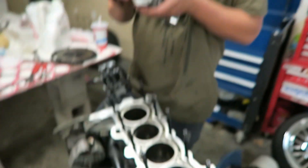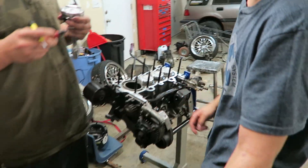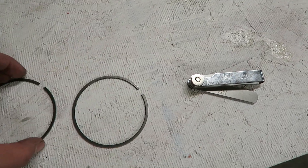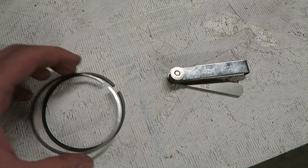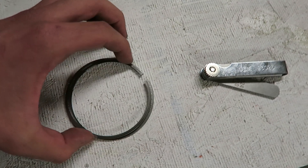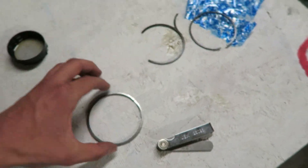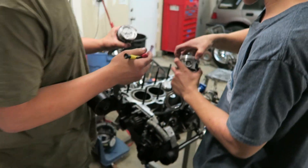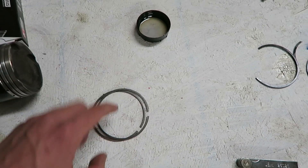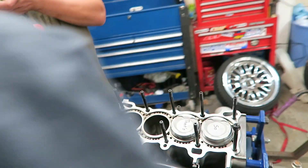Right now we're windowing - clocking - the gaps on the rings. You want to make sure the gaps are clocked correctly. For instance, you don't want the gaps over each other. We're going off OEM specs for the clocking, and that should be good enough. Once we get all these clocked, we'll put some oil down on the cylinders and press them in.